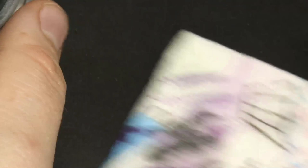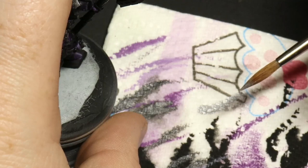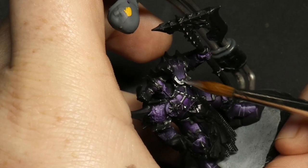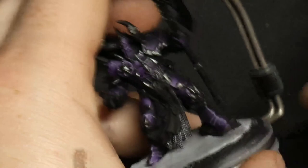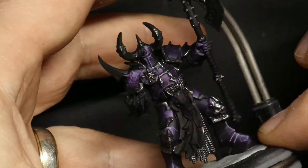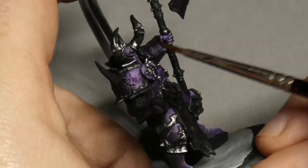Once the Nuln Oil is dry, I've got Scale75 Heavy Metal on my brush — that would be something like Leadbelcher for Games Workshop. I'm removing the excess from the brush, not quite like a dry brush — just removing enough so it's not dripping — and then doing a very gentle brush stroke across everything. It's similar to dry brushing but with a little more paint, applied very softly. The idea is it not only picks out edges but also raised details on the silver areas, in a really simple way.